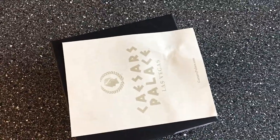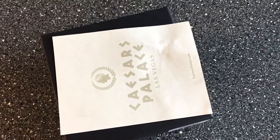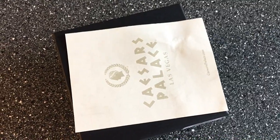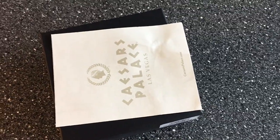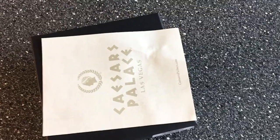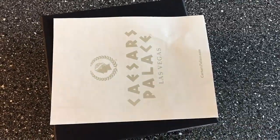I have experienced a lot of different watches at this price range — a lot of Seikos and Orients, medium-sized brands, and a lot of micro brands. And this is by far the most stunning micro brand dive watch I have experienced during all the years I've been into watches.